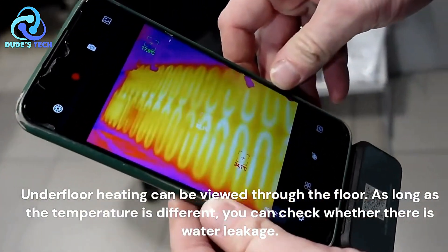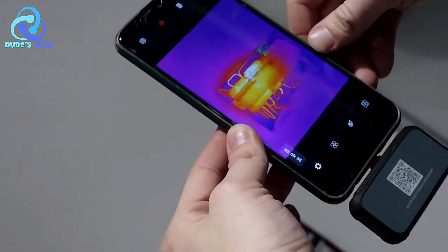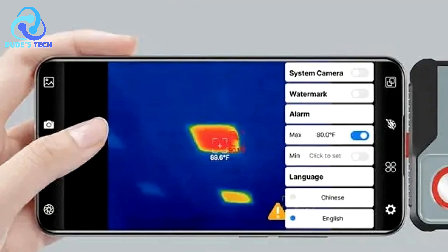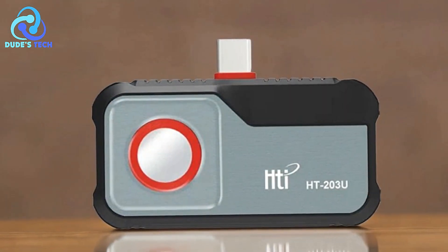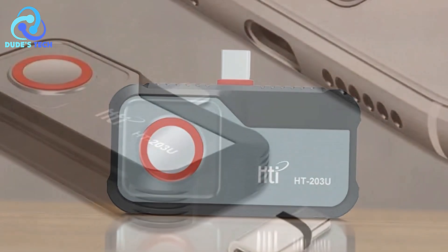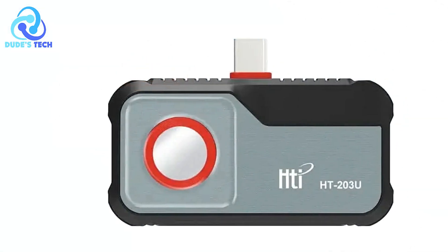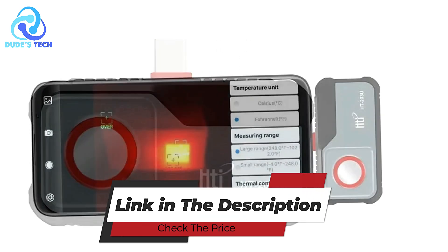Cons: Battery dependency — since the device runs off your smartphone, it is subject to the limitations of your phone's battery life. If you're using your phone extensively for thermal imaging, it could quickly drain the battery, potentially cutting short your diagnostic tasks. The HTI-HT203U is a high-performance, Android-exclusive thermal imager with an excellent resolution of 256x192 pixels and a wide temperature range from -20°C to 550°C. It's highly suited for electrical repairs, offering real-time thermal data and portable ease of use for professionals who need reliable diagnostics on the go.